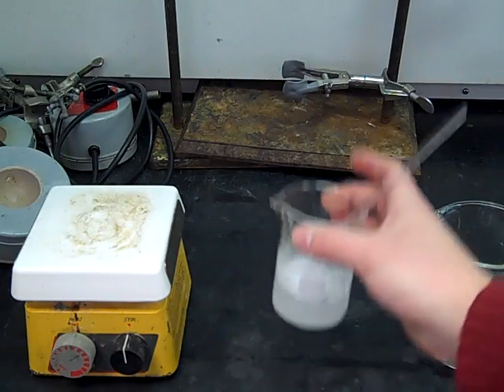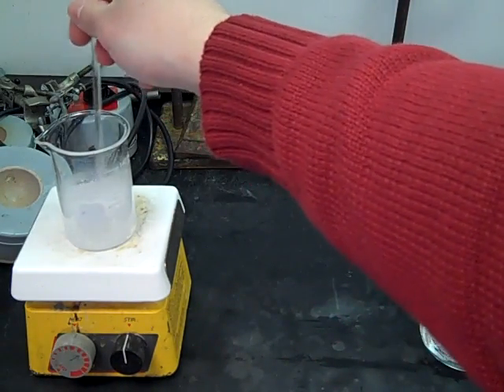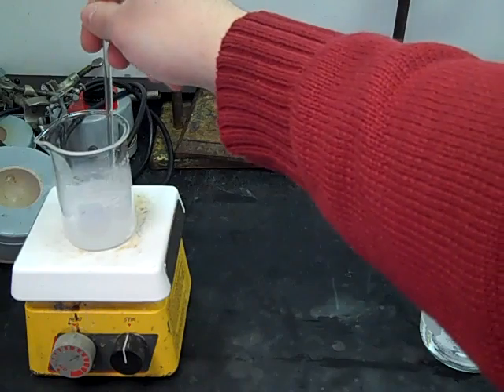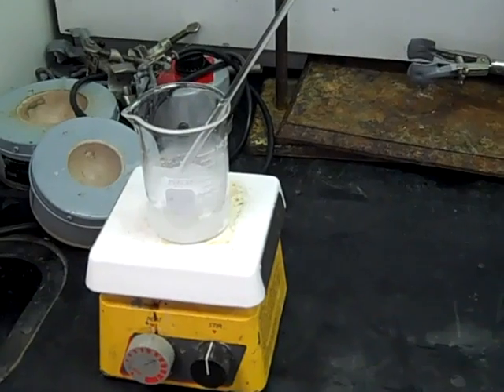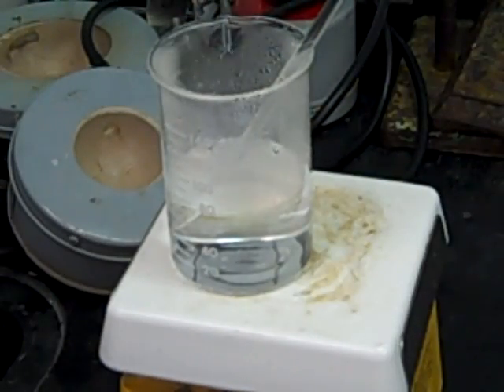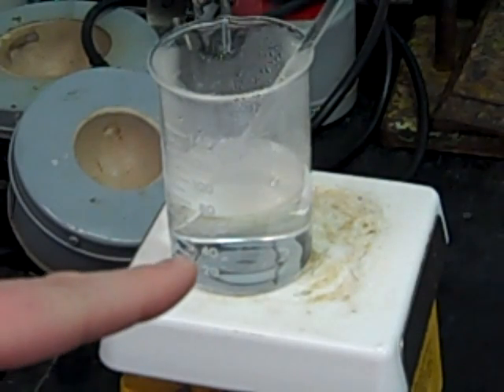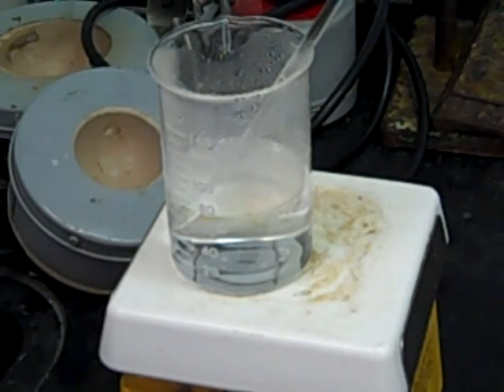Since the water I put in was only about 50 degrees Celsius, I'm going to put it back on the hot plate and eventually we want all of that solid to dissolve. Now you can see after heating this for a while, all the solid has dissolved. The solution is now near boiling, so hopefully all of our material is dissolved in there. Once this all dissolves and boils for a second, we'll be ready to start the recrystallization process.